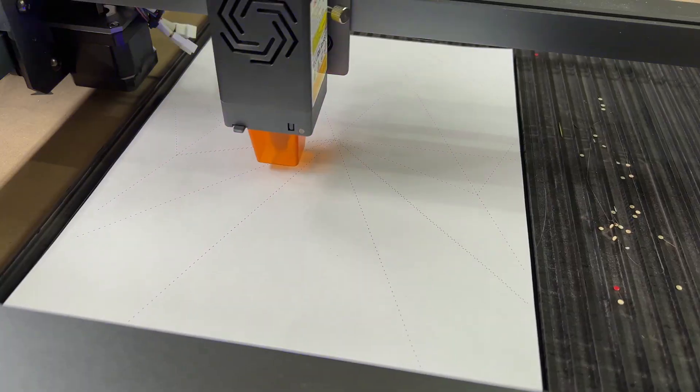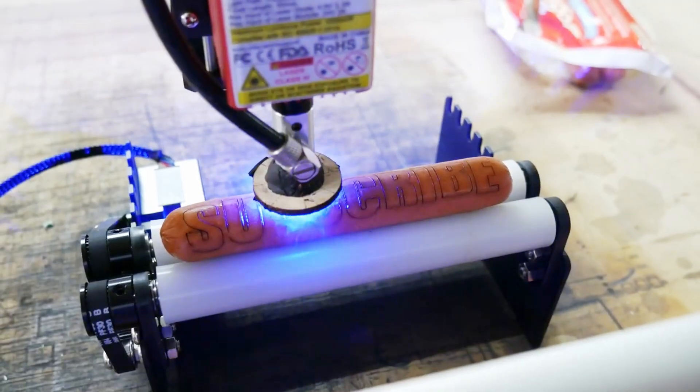Coolest idea I had: laser cutters. They're really cool and they can do things like helping make paper airplanes — heck, they can even engrave wieners. The thing is, lasers etch paint off, and I started thinking: with these diode lasers, they're really lightweight — like super lightweight — lightweight enough to move around and throw on top of things like cars. I wonder if they'd etch car paint.